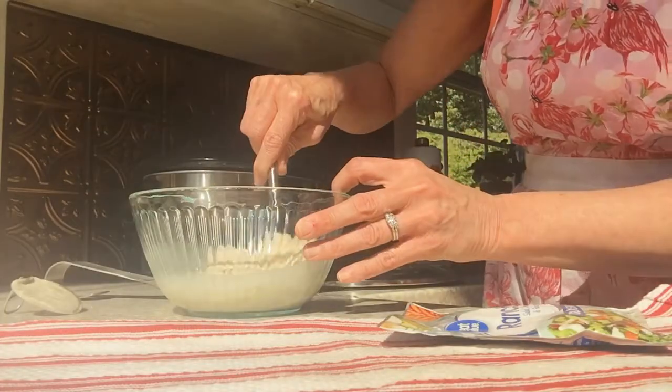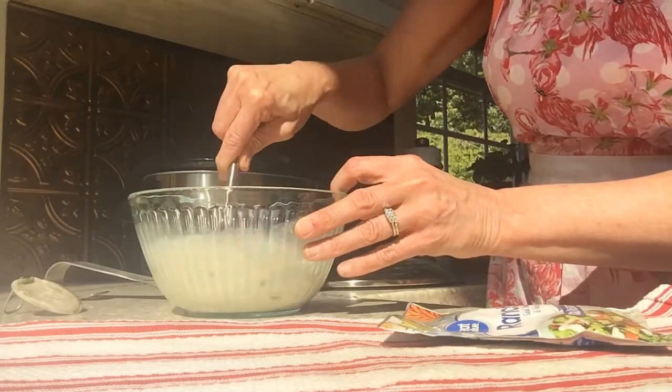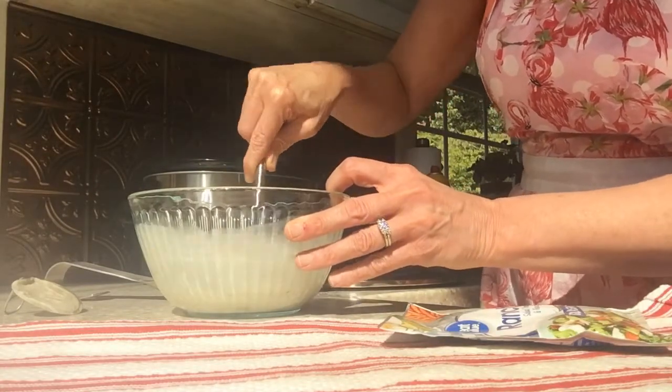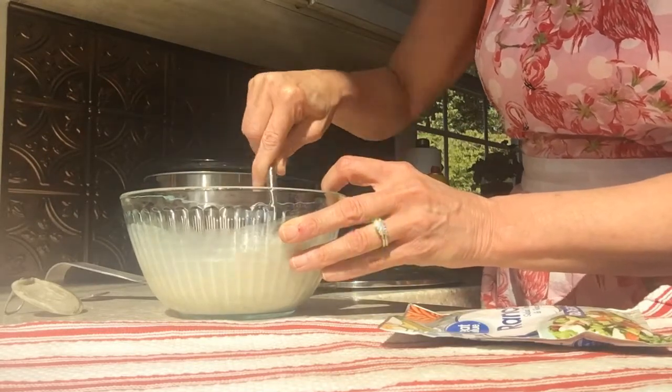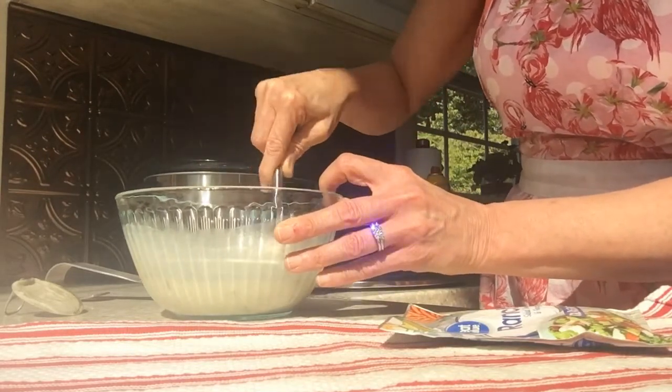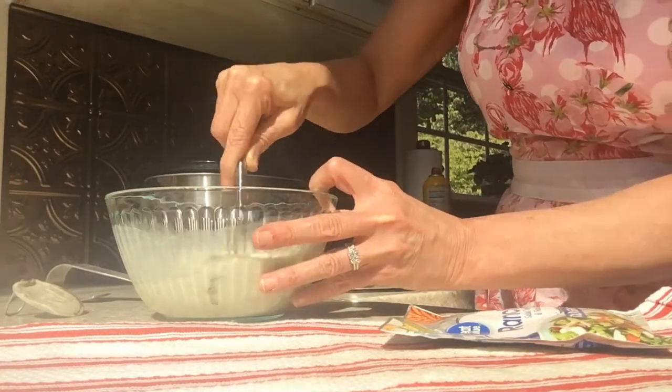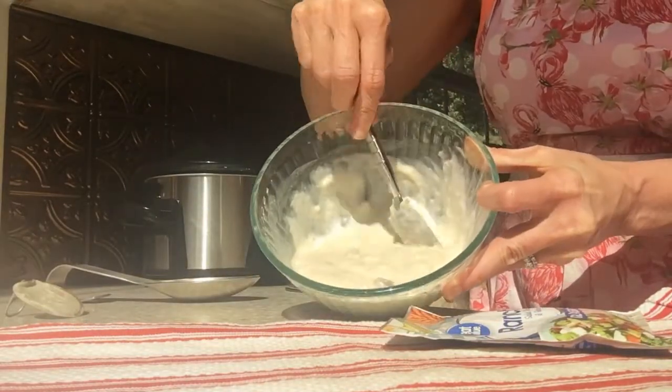Now we've added the ranch dressing mix. We're going to stir that up really nice and get it kind of smooth. And then we're going to pour it on the chicken breast. I think that's a good consistency.